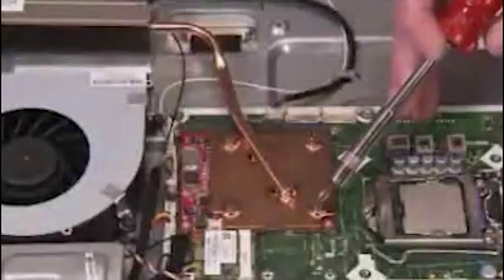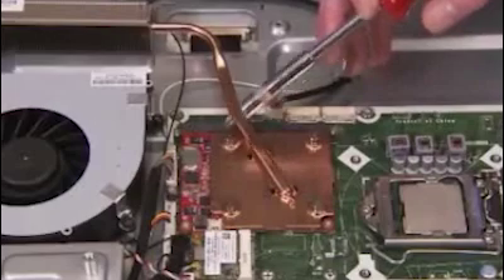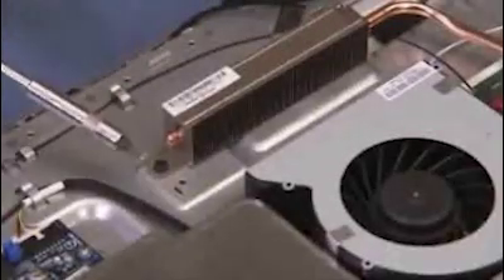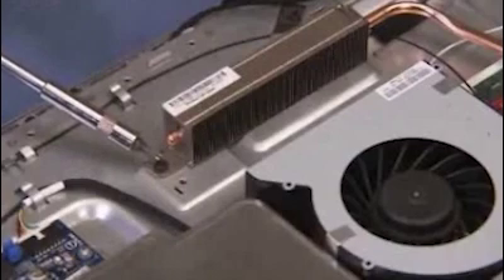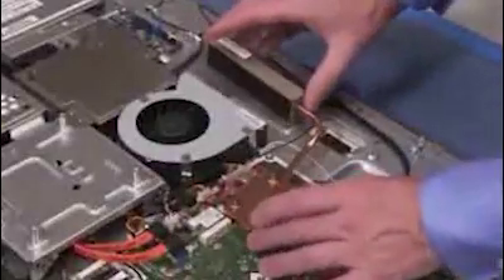Loosen the 4 screws securing the MXM thermal module to the MXM graphics card. Detach the screw near the radiator end of the thermal module. Carefully lift the MXM thermal module out of the unit.